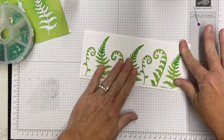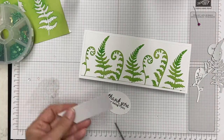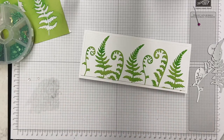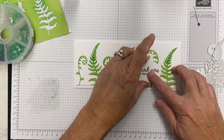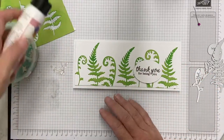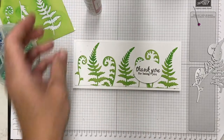I'm going to add some foam adhesive on the back to pop this up. I did stamp it in black — the Gina K amalgam ink — because I did want it to stand out, but I chose white to stamp it on so it would kind of blend in with the card.